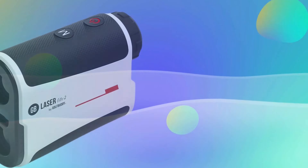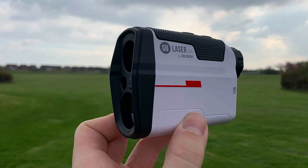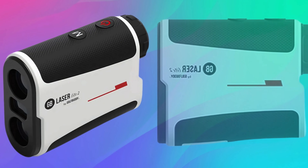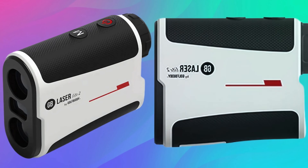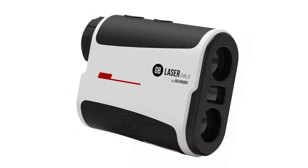Material Quality: The Range Finder is crafted from high-quality materials that contribute to its robustness and longevity. The body comprises a mix of durable plastics and rubber, ensuring a lightweight yet resilient structure. The lens is made from premium glass, offering clear and precise visuals.